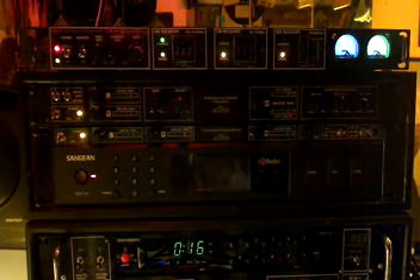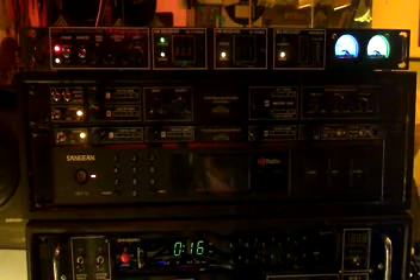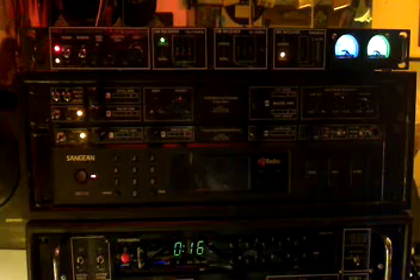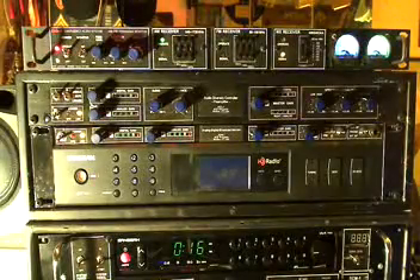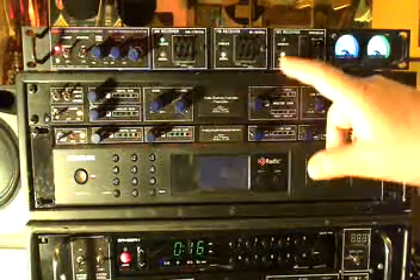Well, hello radio fans. It's Bob, N1KPR, and once again we have another AM broadcast monitor we've been playing with. This particular unit is AM, FM, and weather band.